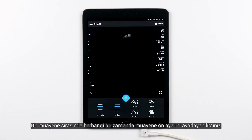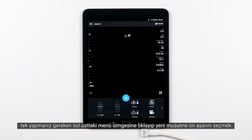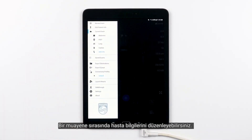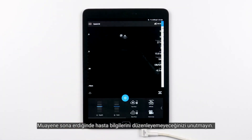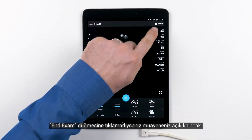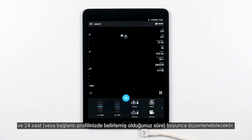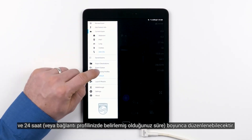You can adjust the exam preset at any time during an exam. Just tap the menu icon on the top left and select the new exam preset. During an exam, you can also edit the patient information. It's very important to remember that once the exam is ended, you are no longer able to edit the patient information. If you don't tap the End Exam button, your exam will remain open and editable for 24 hours or for whatever duration you have set within your connectivity profile.